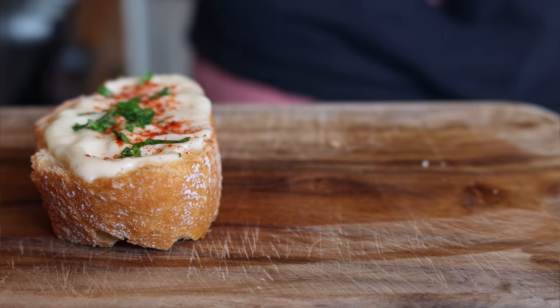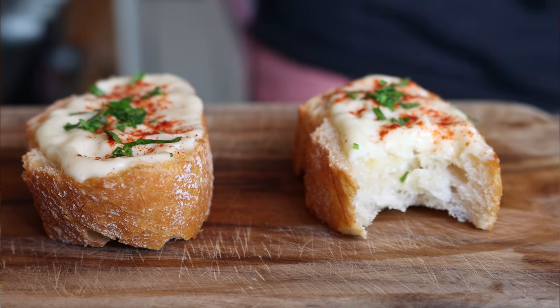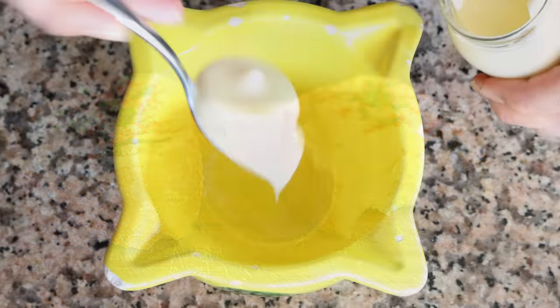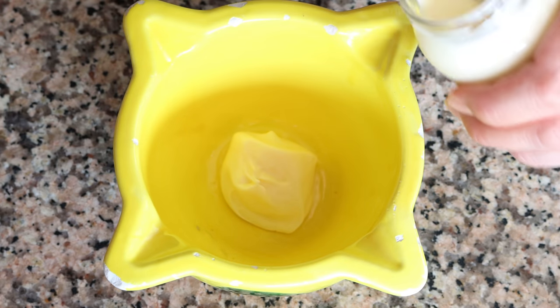For the first sauce we are making a garlic mayonnaise alioli — this is known here in Spain as un alioli de bayonesa. It's very easy to make and it's got a beautiful creamy texture. I'm going to add in half a cup of mayonnaise into a bowl, which is 115 grams.